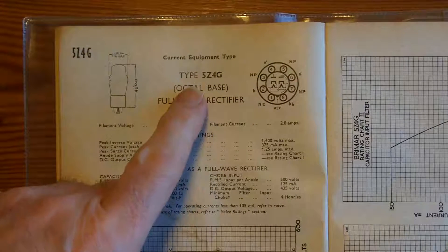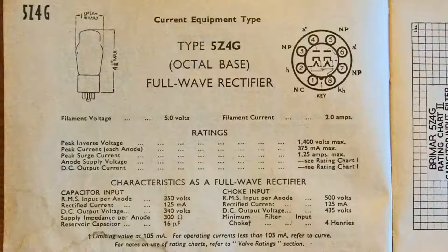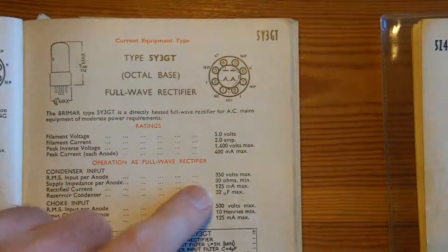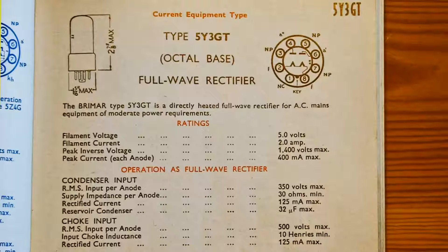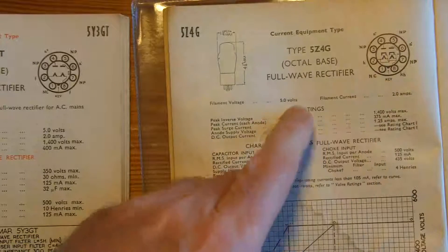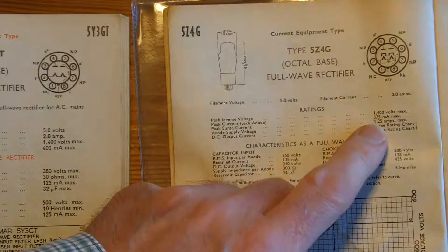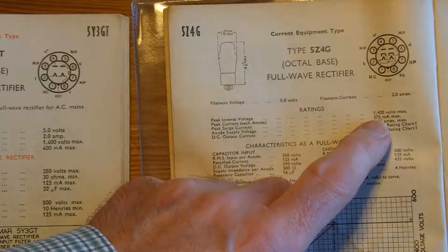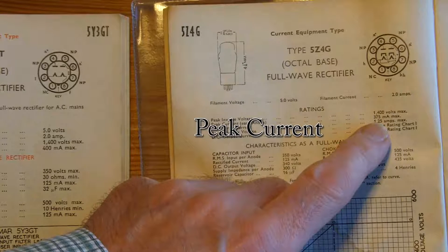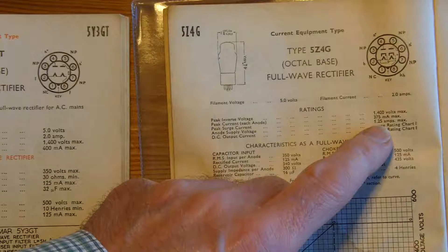This is the valve that should be in the equipment, the 5Z4G, and I've got the data sheet for the valve that should be in there and the valve that is actually in here. They're both good for 1,400 volts, the filament is 5 volts in both cases, and the filament current is 2 amps in both cases. The valve that should be in there is good for 375 milliamps maximum for each anode, 1.25 amps maximum — that'll be an inrush or surge.